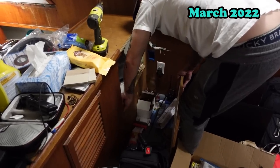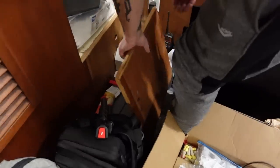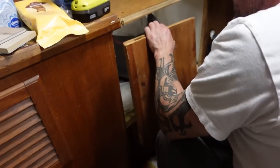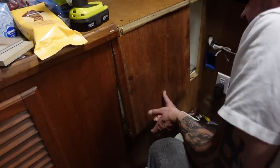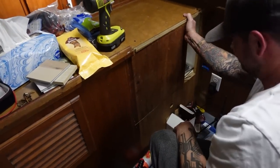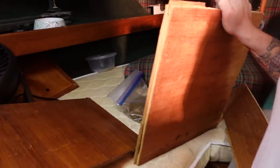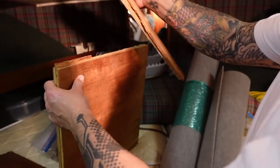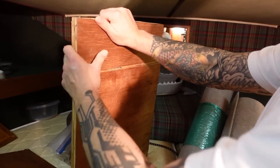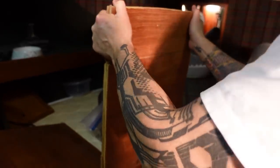We have a pile of wood that we found throughout the boat that's been sitting in the back. Jesse just dug back there and found this — thinks it went right there. It looks like it with the wood grain. Well, at least they kept the pieces. So it looks like Jesse found the other piece too — we can glue all that back together and rebuild our cabinet. Why would somebody cut this? It's so ridiculous.